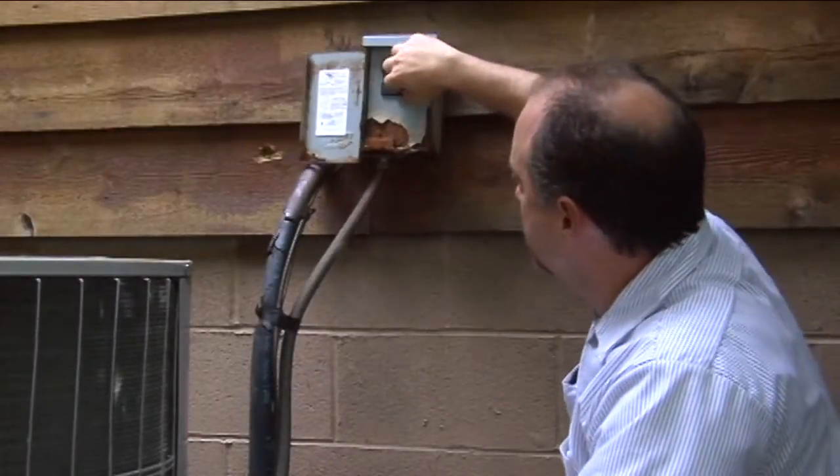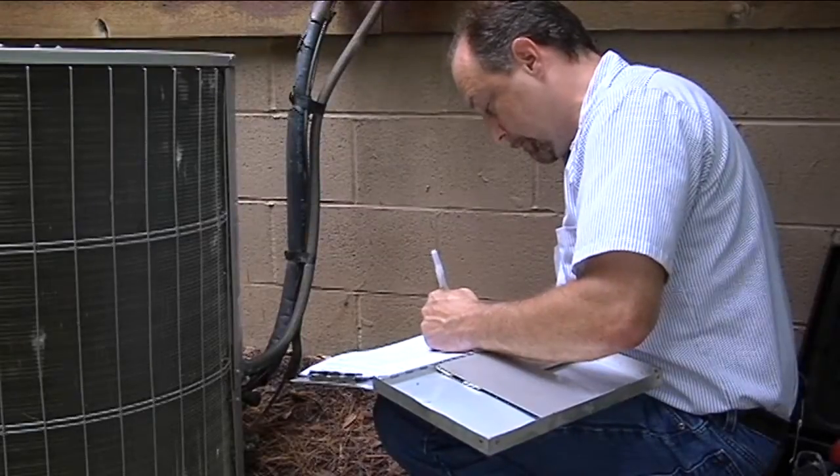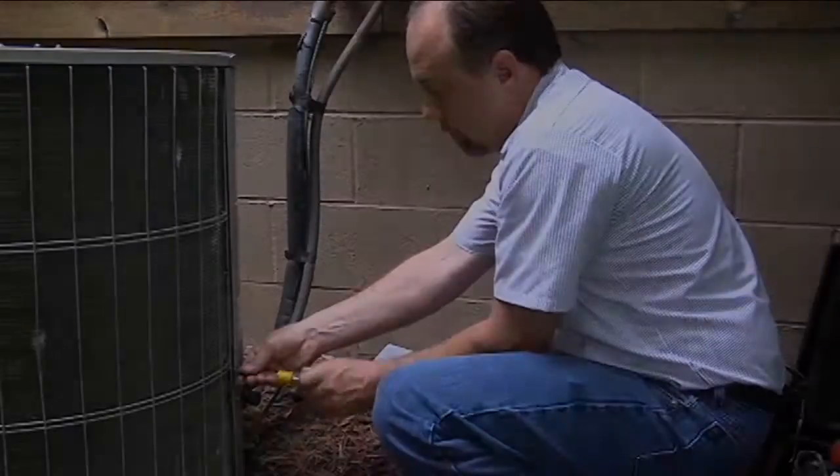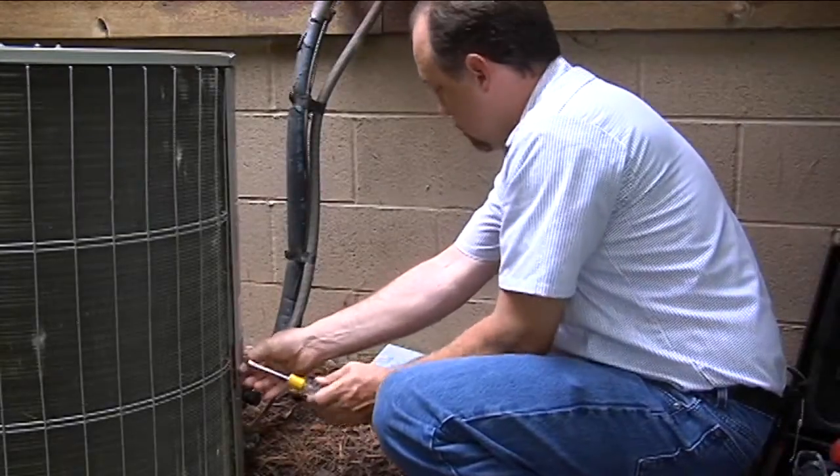We're going to go ahead and pull the electrical disconnect after we've made sure the unit is running. We're going to record some information about the unit, like the model number, serial number, and indoor evaporator coil numbers. Then we're going to go ahead and remove the panels.